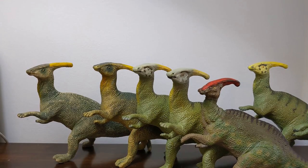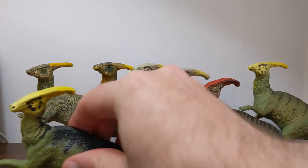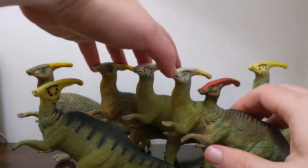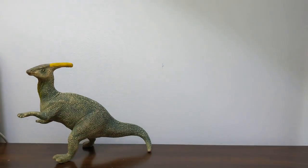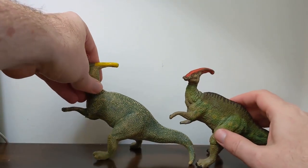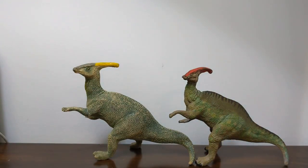So that is my look at the evolution of the Carnegie Collection Parasaurolophus from 1988 all the way through 2015. Thanks again for watching Jurassic Plastic. Please make sure to hit that like button, hit that subscribe button, and leave a comment to share your thoughts about these old vintage Parasaurolophus replicas. Thanks again for watching and I'll see you next time.